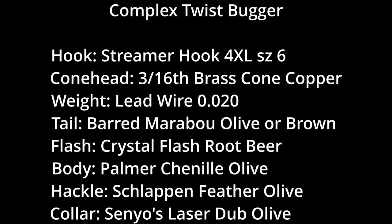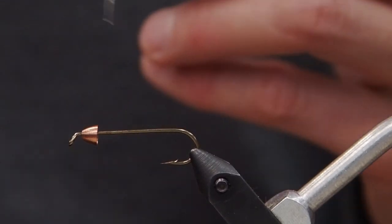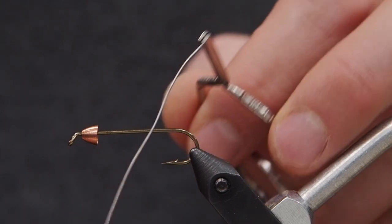Nick from Bow River Troutfitters here. Today we're going to tie a complex twist bugger, starting with a standard streamer hook, size 6, 4x long, and a medium-sized brass cone head.